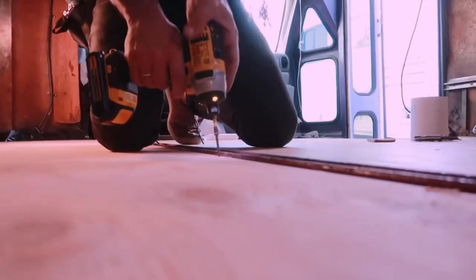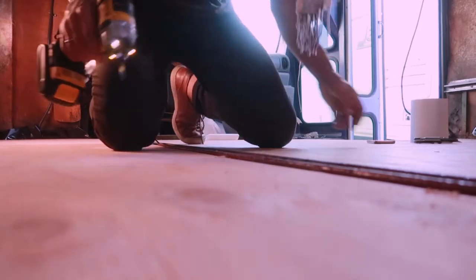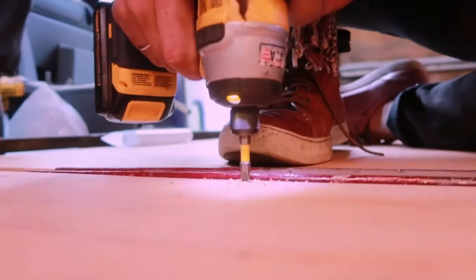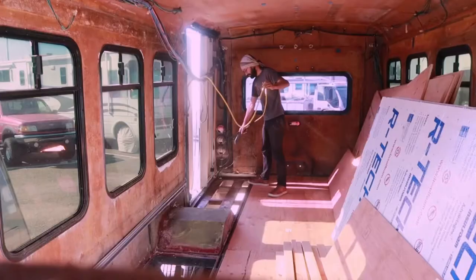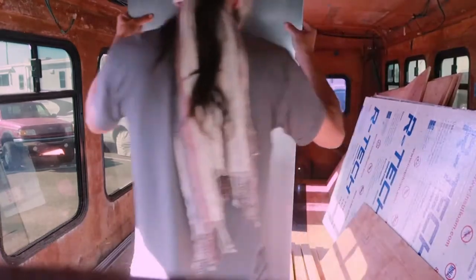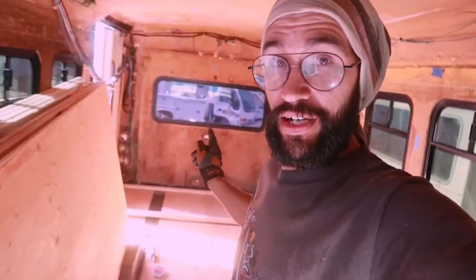Now that this side is done, I'm going to screw everything onto the floor and then move on to the other side. Just in case you guys are wondering, this is not as easy as it seems. This is hard. But anyway, I'm done. I'm framing now.